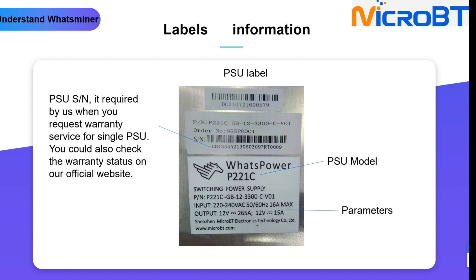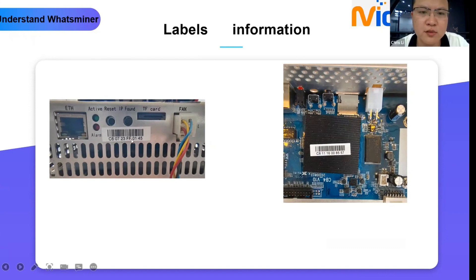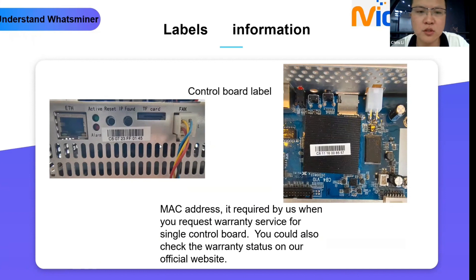You can also check the parameters for the PSU, like input voltage, output voltage, and current — for example, input range from 220 volt to 240 volt. Next is the control board label, which shows the MAC address of the device; every electronic product has a unique MAC address. The control board serial number, such as C811-16-0085-57, is required if you need to send the control board only to the service center. You can input this serial number on our official website to check warranty status.